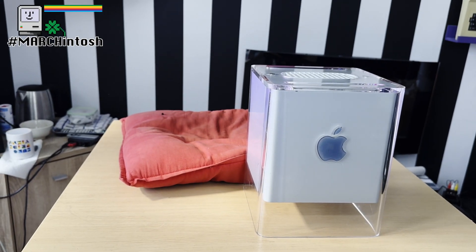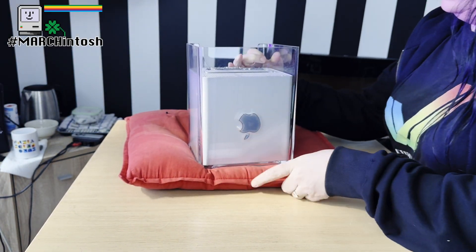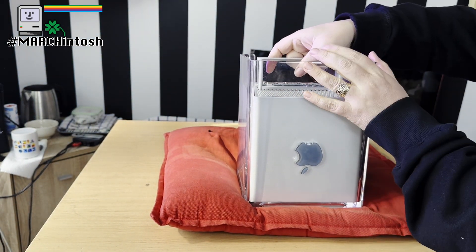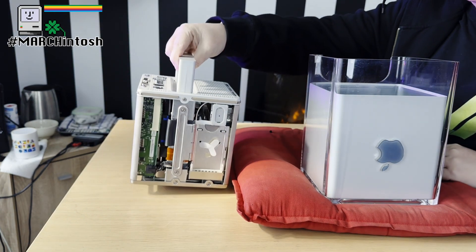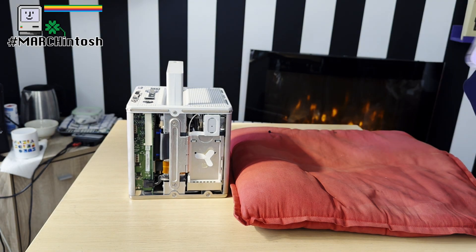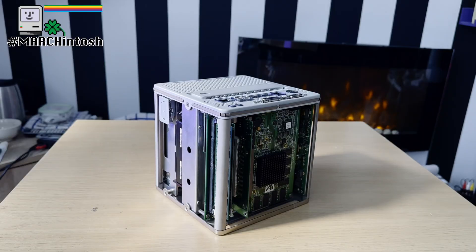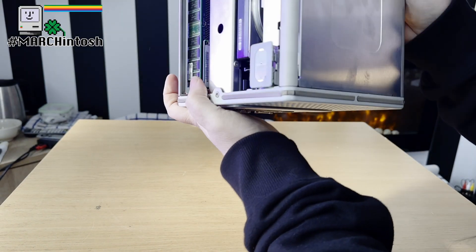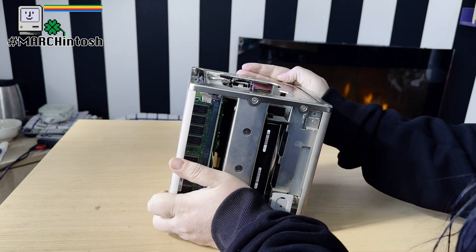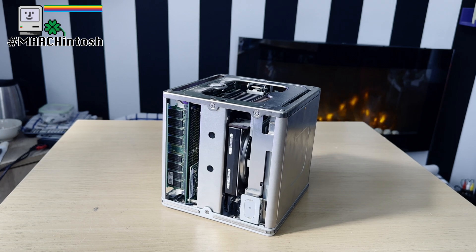Let's start by getting the computer out of the case. I'm making use of the tech department pillow because I don't want to scratch the plastic casing. Lift the handle and we're out, then I can put the casing out of the way and we can now get access to the full thing. To get access to the drive we need to flip the machine back on its back, and we'll need to start with a T10 Torx screwdriver and get that top off.